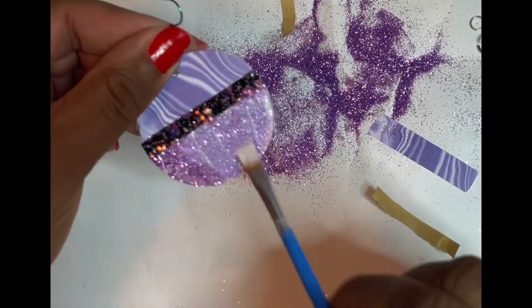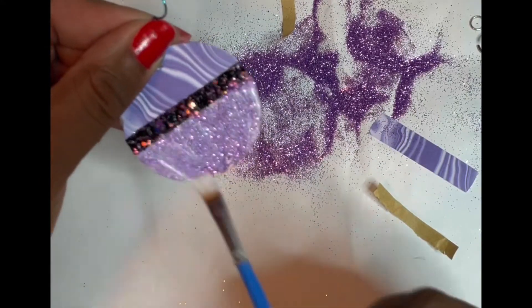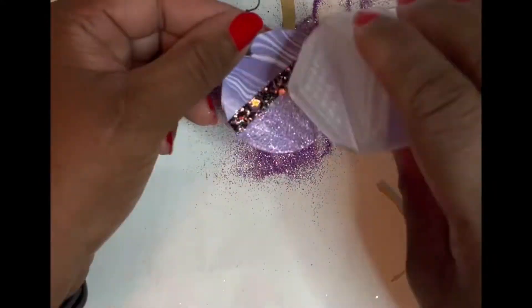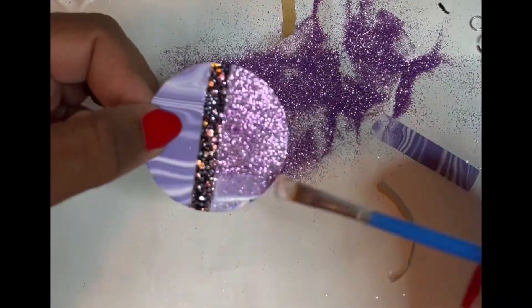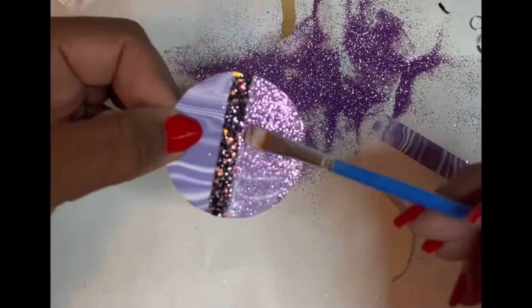I did not do the back of the earring up until this point, but I called Ronda and I was like, 'Ronda, come look at this.' She was like, 'I know you're gonna do the back, aren't you?' So I went ahead and did the back of the earring with the purple glitter.